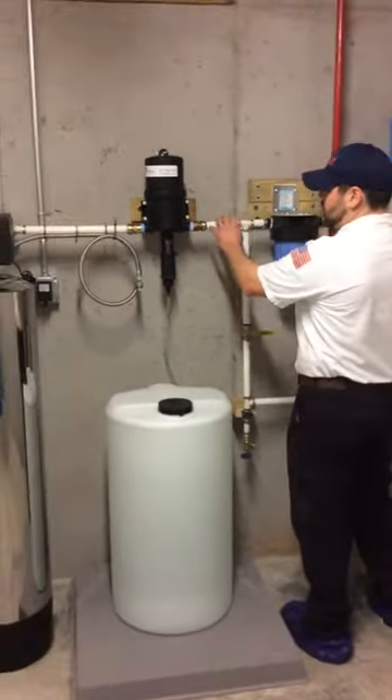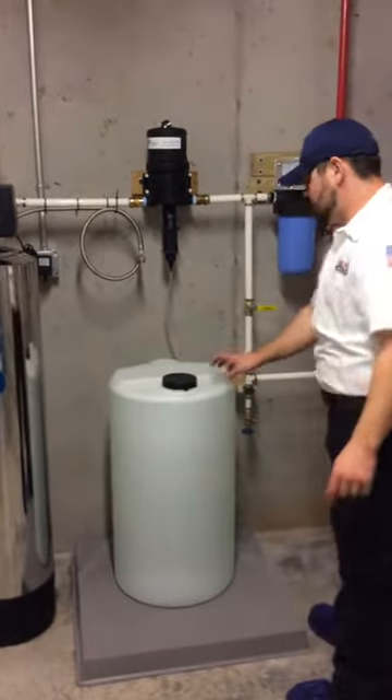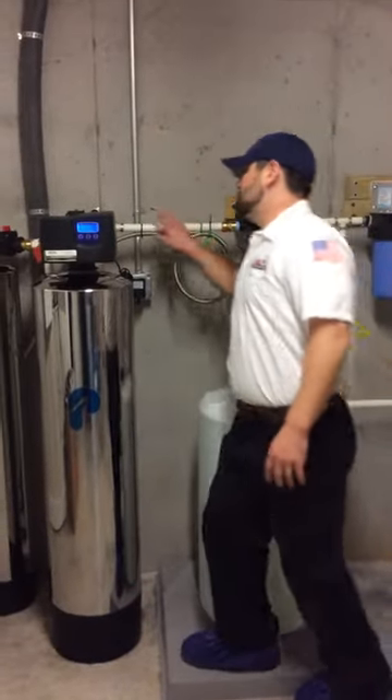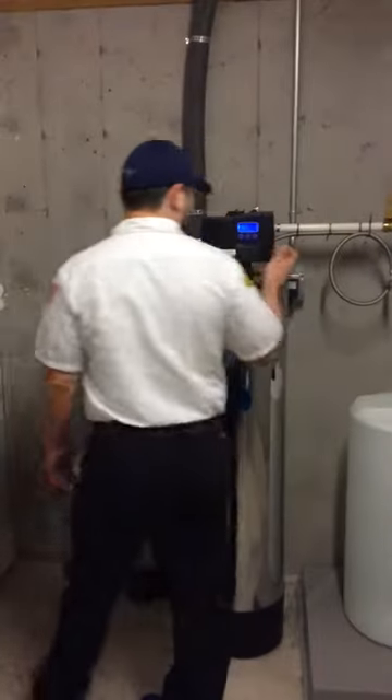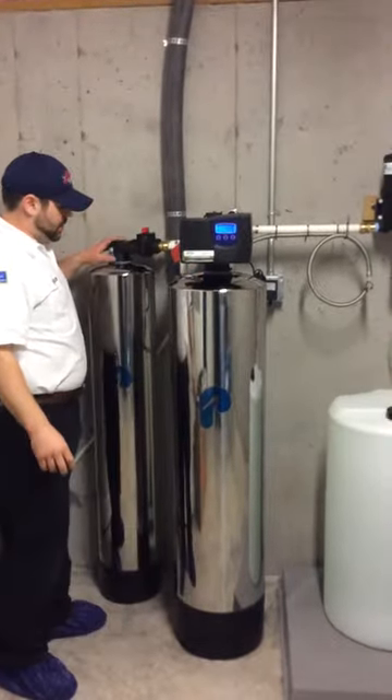From there we go on to the chemical pump, which will pick up — this is 9 cups bleach to 35 gallons treated water. And then from there we go over to the manganese and iron filter, where this will have a 3-day regeneration cycle. From there it goes out into the carbon filter.